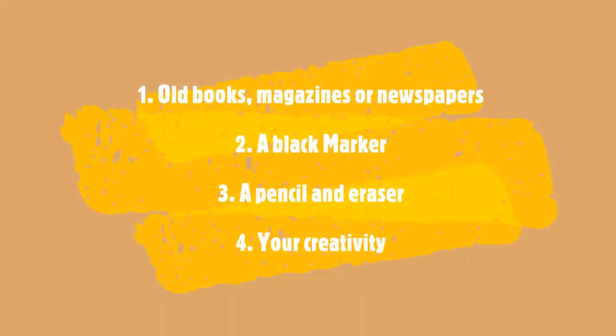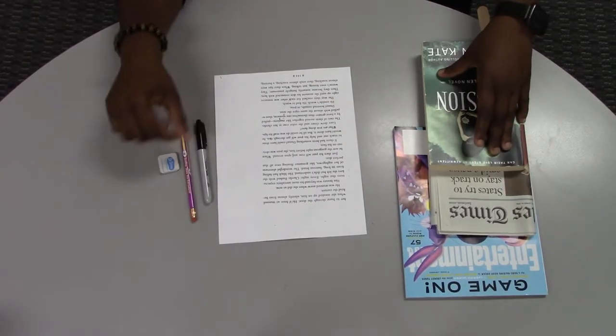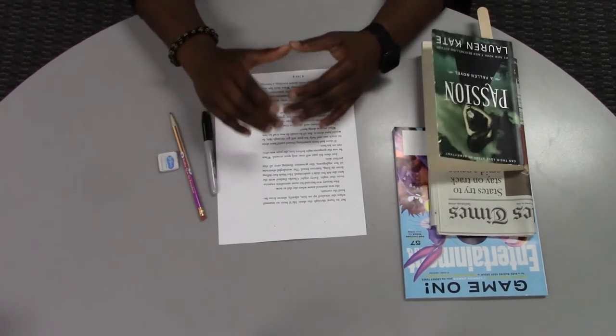Before we start, you will need to read old magazines, books, or newspaper, a black marker, pencil, and eraser, and finally your creativity.